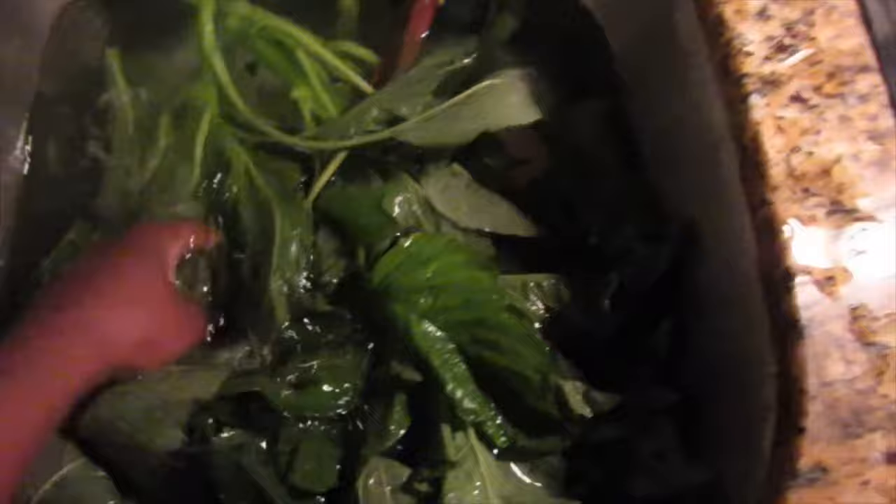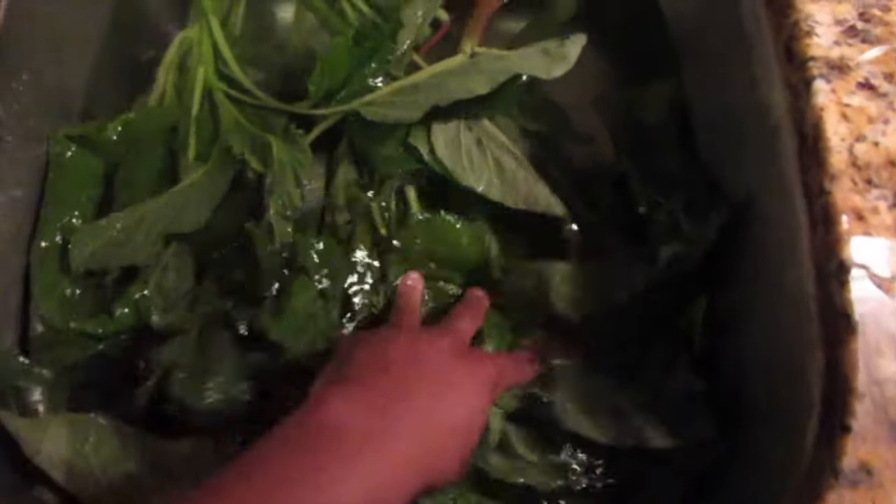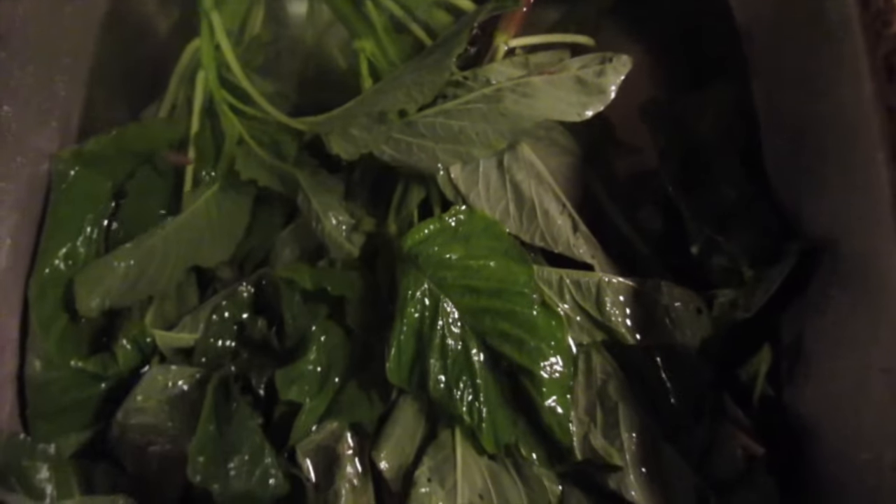So after purchasing your kalaloo, make sure you wash it properly before cooking to remove any impurities. Right here I'm soaking it in some salt water and you want to soak this for a few minutes.